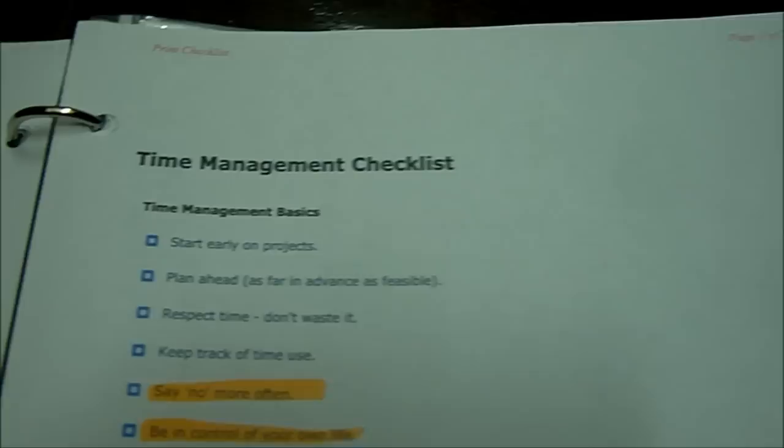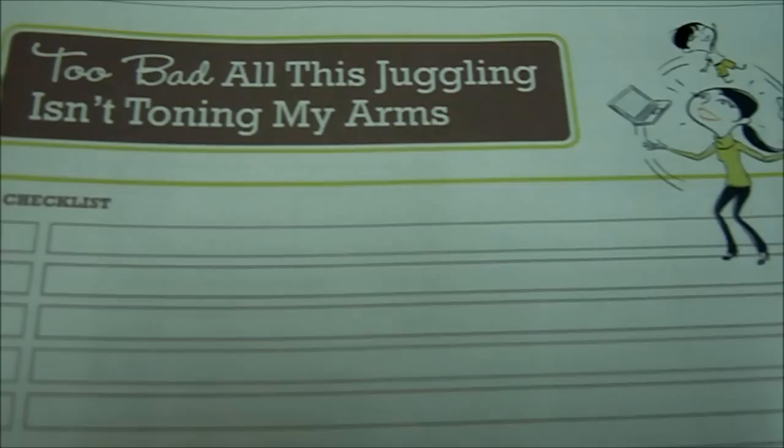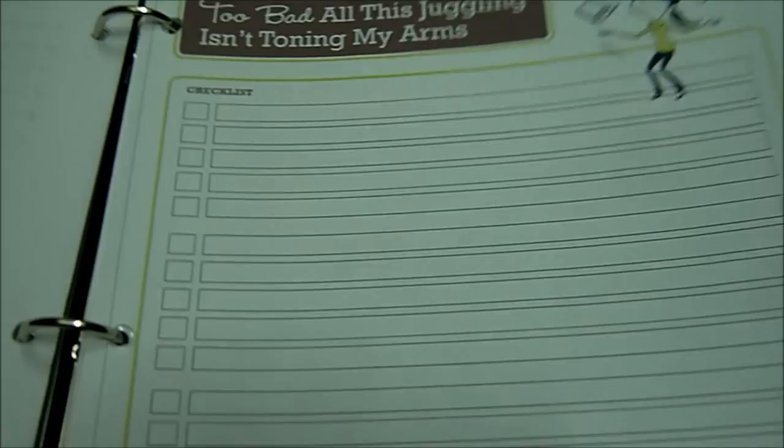This is just a time management checklist — kind of cute. Too bad all this juggling isn't toning my arms. This is just a checklist to do things, and it came from mummytracked.com. This was just something I was fooling around with. That's another goal planning sheet.